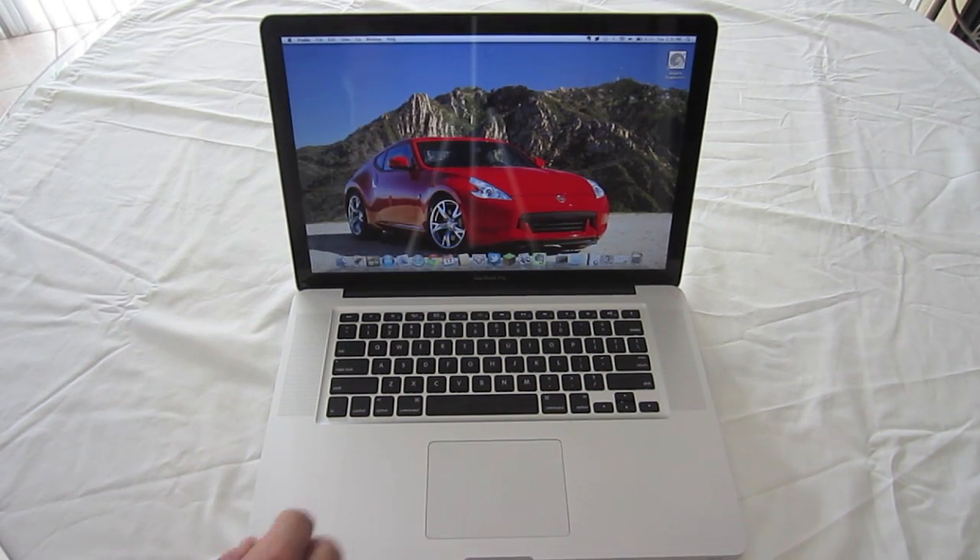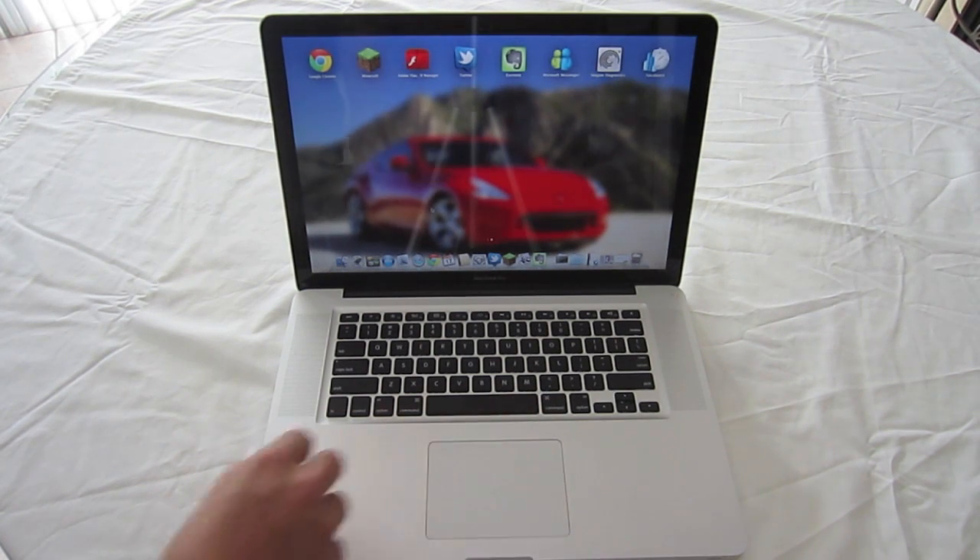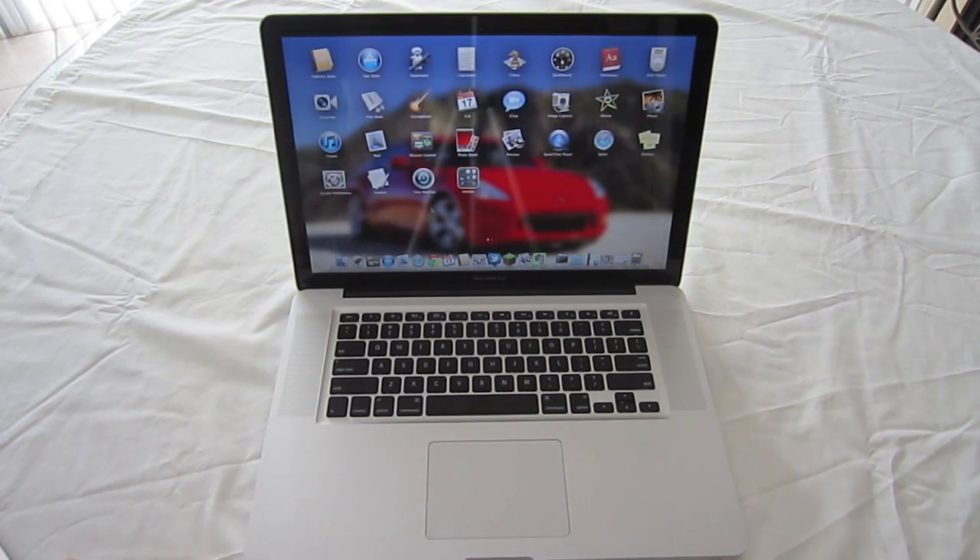To view Launchpad, all you have to do is take four fingers, go across, and pinch inwards, and it'll allow you to access your Launchpad.